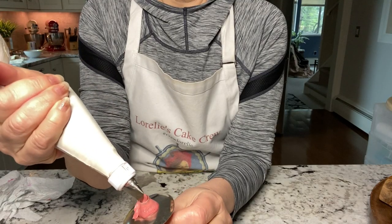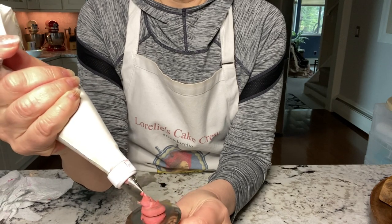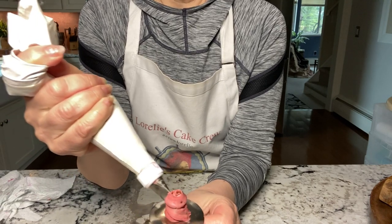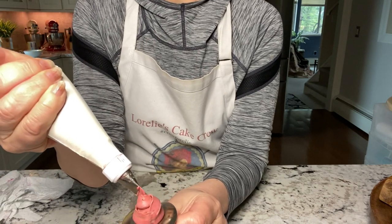Now the buttercream rose. Buttercream is smoother — the petals have smoother edges and I think they look more like porcelain. If you're going for that look, they're perfect.